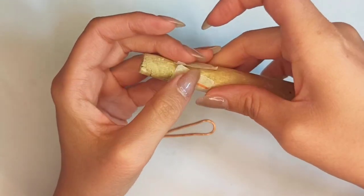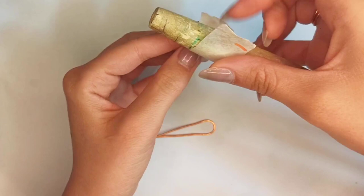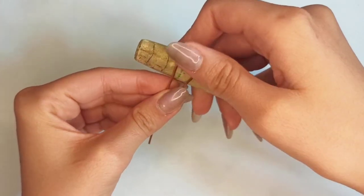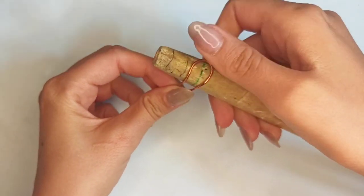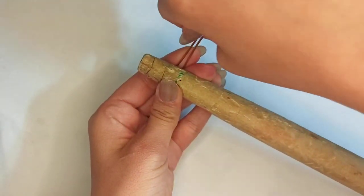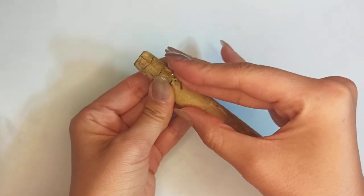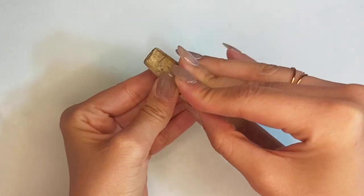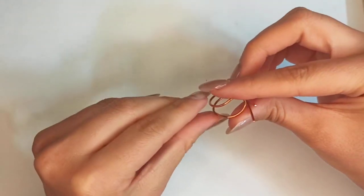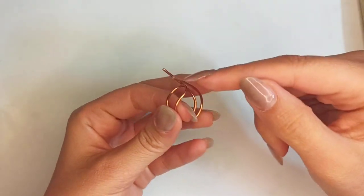We can find the ring size by wrapping the paper tape all around the ring mandrel — where the start and ending point meet each other, that would be the best place to wrap your ring. Put the wire structure on this marked area and wrap it all around completely so that you have one full round. Make the left side a little close.